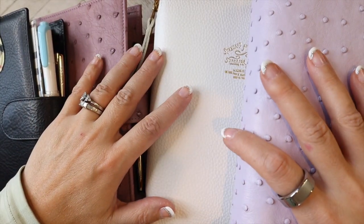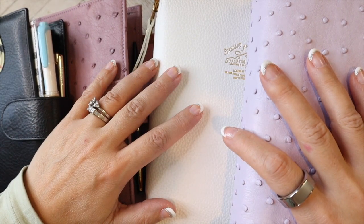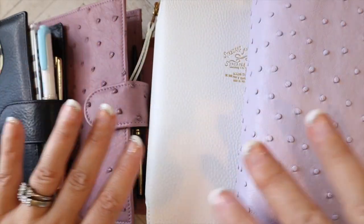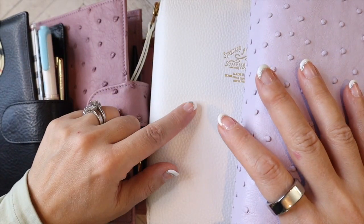Hello! If you would like to join me for a Planner Cover 2021 update, then stay tuned.